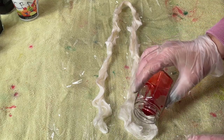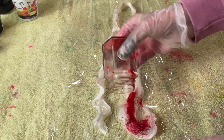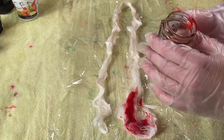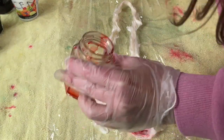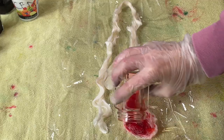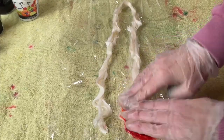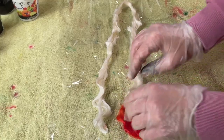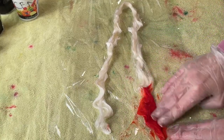Now I'm just going to use up a little bit of scarlet that I have left over from a different project — it's not much. This is scarlet fiber reactive dye from Dharma. Since this is a plant-based fiber, it needs fiber reactive dyes.